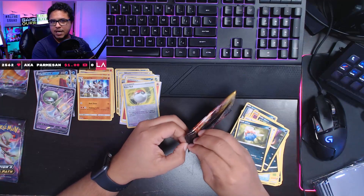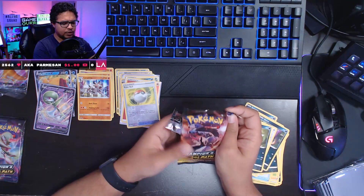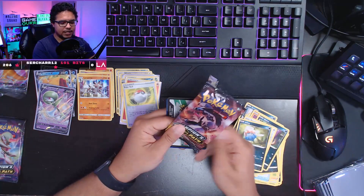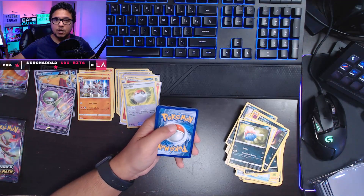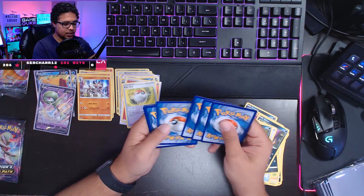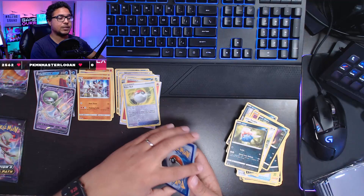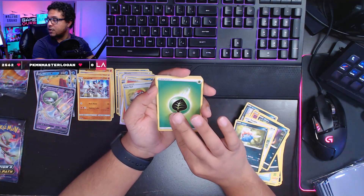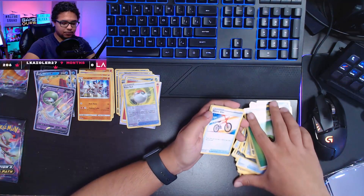I'm hoping to get some more Champion's Path packs in the weeks to come to open on stream. I know there is now the Shiny Star V set in Japan that people are going to be seeking after — I'm going to try to get my hands on those as well and pull some sweet Japanese cards. The really sought-after card in that set is going to be the shiny VMAX Charizard — who knows what that's going to go for, but it's not gonna be cheap.